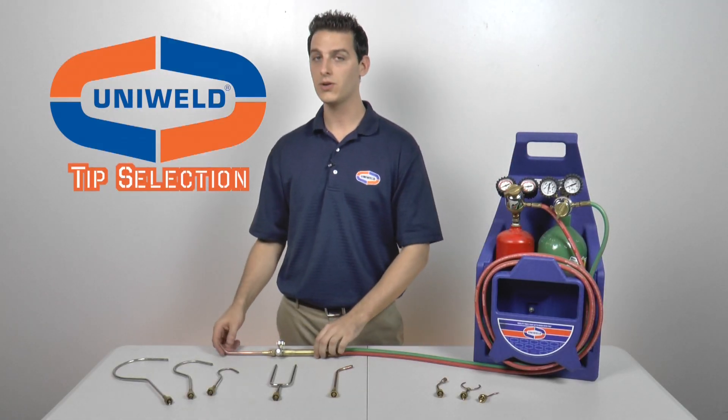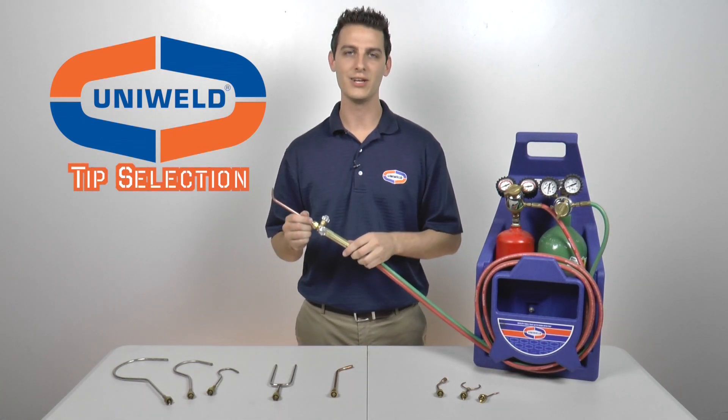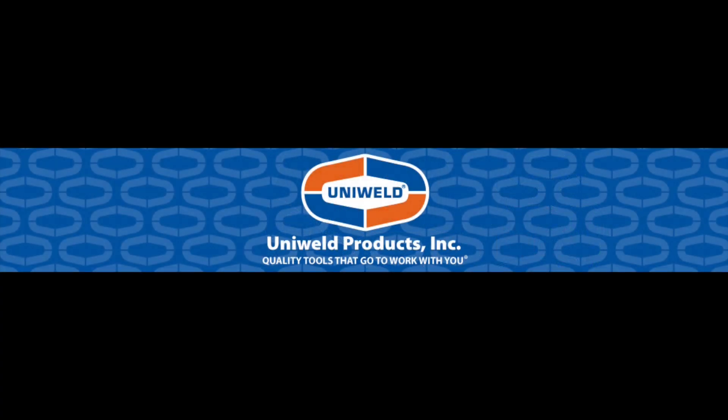Once you have your tip connected to your handle and your regulator set at the proper pressures, now you're ready to light your torch. Thanks for watching. I'm Matt with Uniweld — quality tools that go to work with you.